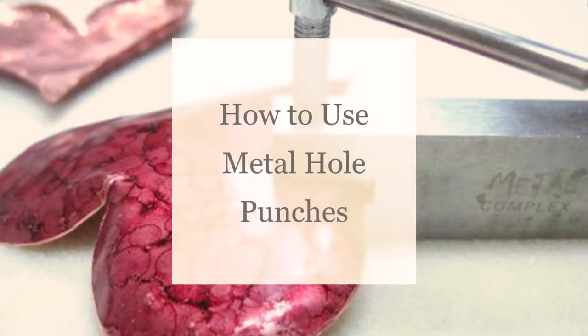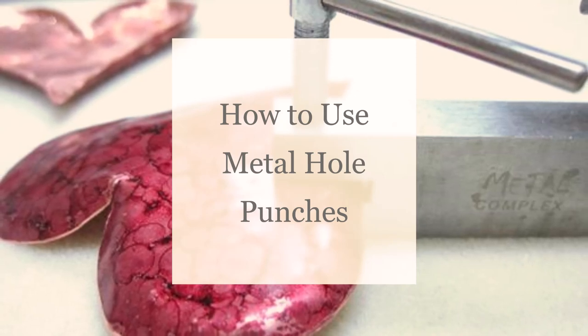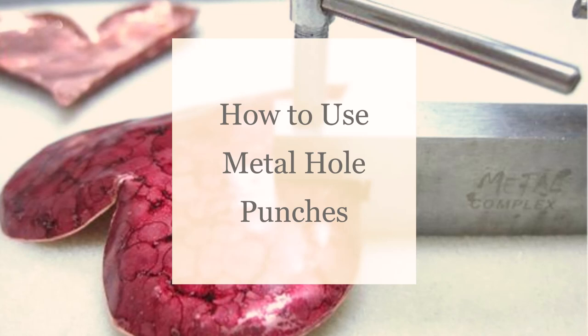Hello Artbeaders! Becky here with a new video and I hope you enjoy! If you want to keep up to date on all things Artbeads, make sure to like and subscribe to our channel right now!